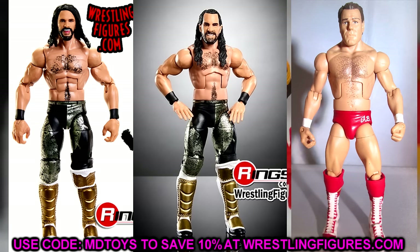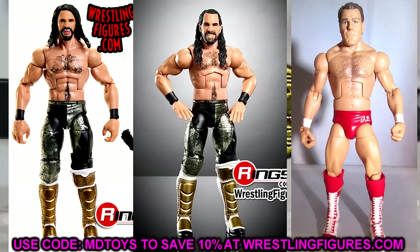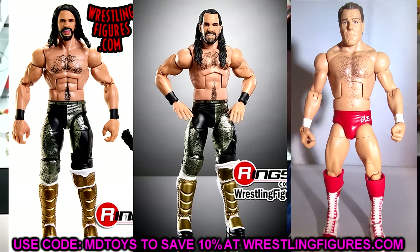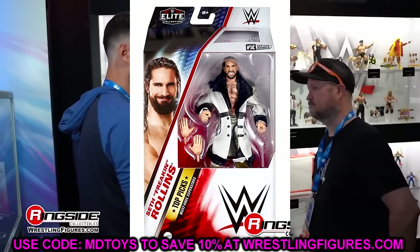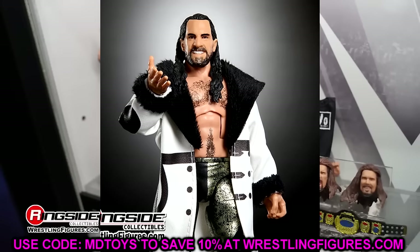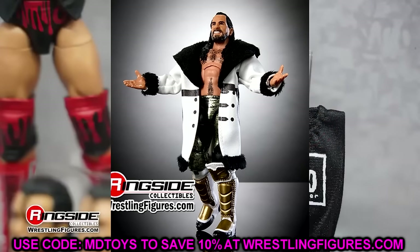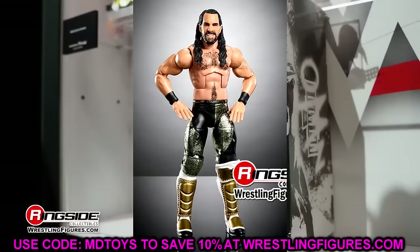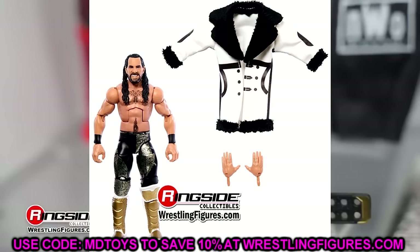If you want to argue that point, look at Solo Sikoa — what did everyone say when they gave him the Daniel Bryan torso? 'He's way too skinny, way too small.' This is just a weird choice. It's not like it's a brand new figure either — it's just a re-release. They changed the head sculpt to the ultimate edition gritty teeth one, gave it open knee pads, the same jacket. With the jacket on you can't see it, but it's just a really odd, completely unnecessary choice.